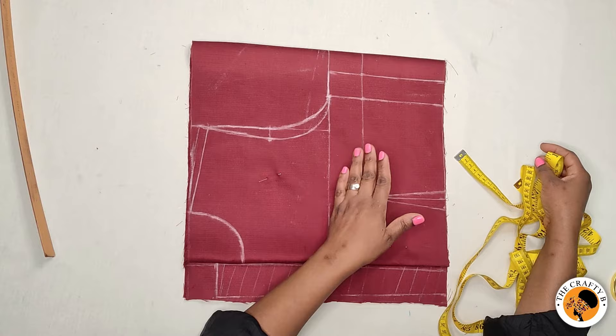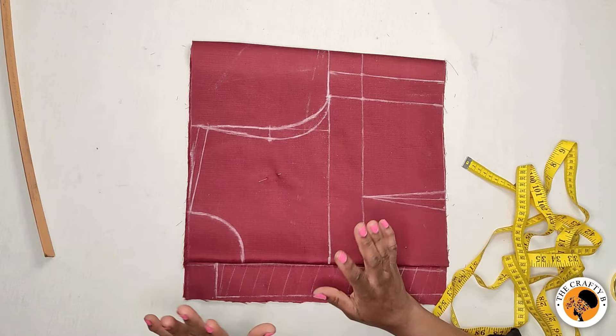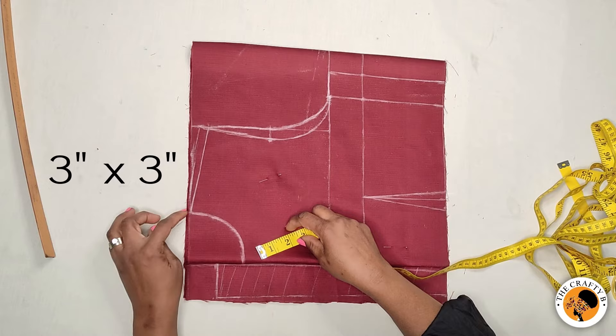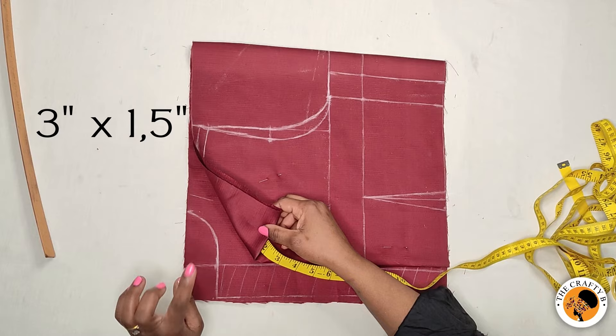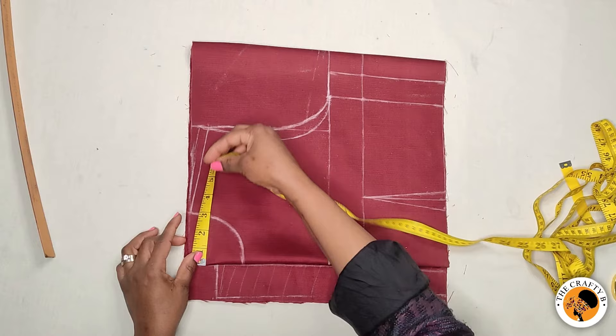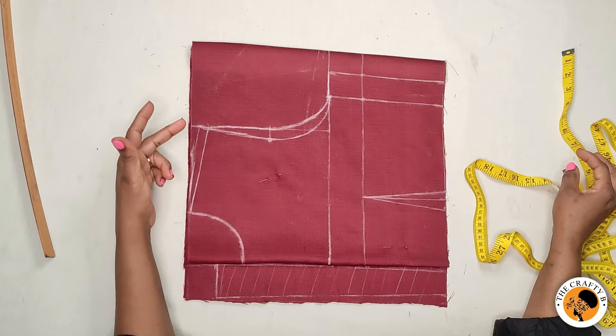We are only going to concentrate on the neck. For the front, I mark three inches by three inches for the neck width and neck depth. For the back, I mark three inches by one and a half inches for the neck width and neck depth. The shoulder is eight inches — that's the standard. Three by three is standard, and the eight inches for the shoulder is half of the shoulder measurement.